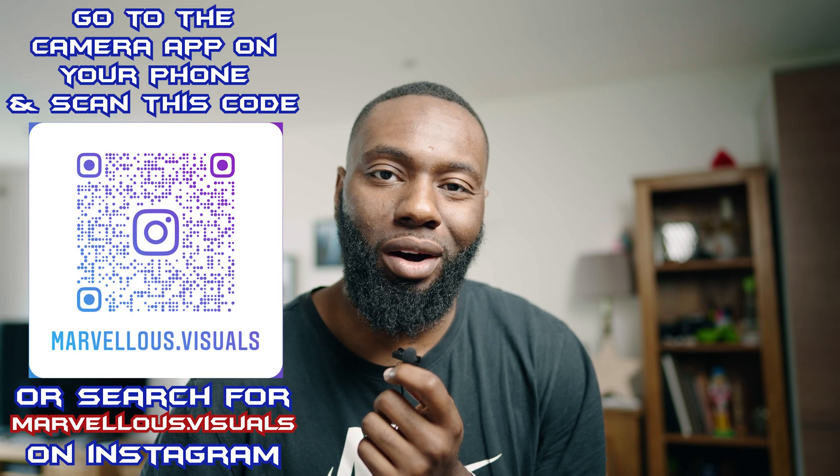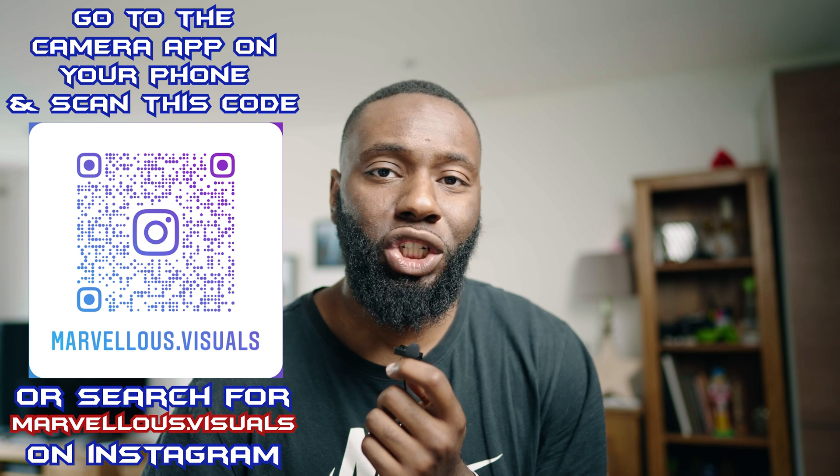This made my editing process so much quicker. What's going on YouTube? It's your boy Marv, and today I'm going to be answering some of the questions that I had previously about Sidecar — from a creator's perspective.